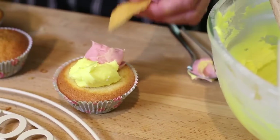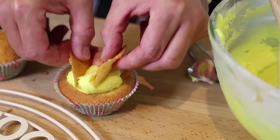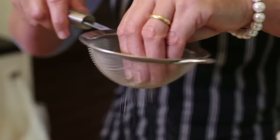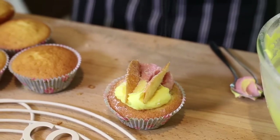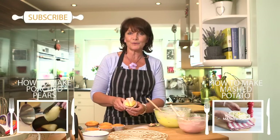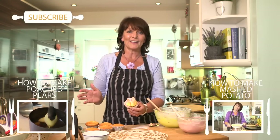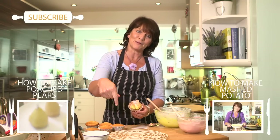Turn it round and then take a little bit of icing sugar and dust it over. Really straightforward traditional fairy cakes. You can decorate them in any way you like. So why don't you let us know how you get on with your fairy cakes and leave a comment in the box.